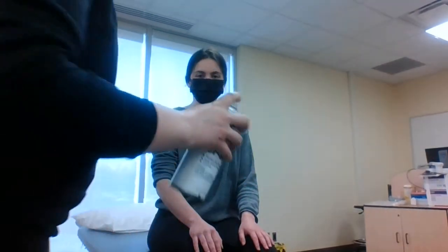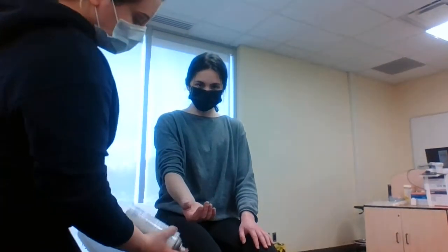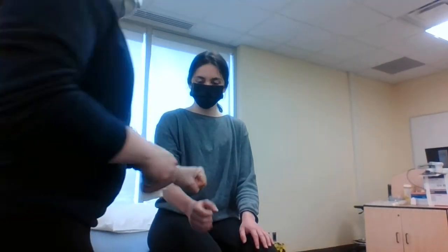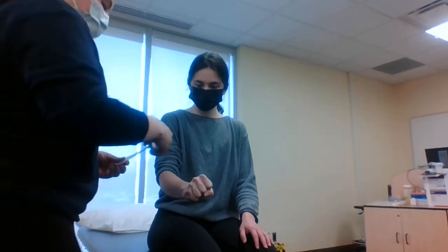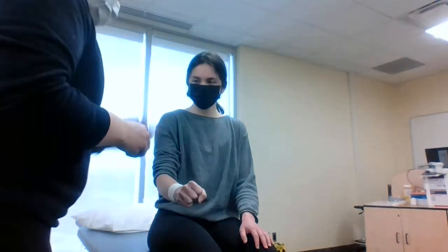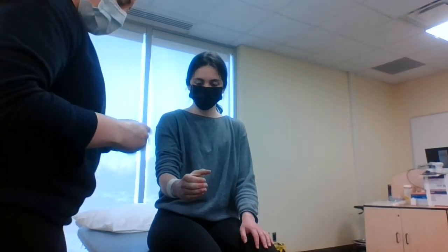We'll spray with the tape adherent, covering that upper forearm region, wrist region, and a little on the hand. Now we're going to put our first anchor. Mel, I want you to make a fist. Right where those forearm muscles kind of end and taper — that's where we're going to put the anchor. She's holding that wrist nice and tight. Our next anchor is now going to be in the hand, so just open your hand up, almost like you're holding a pop can. We want you in that functional position.